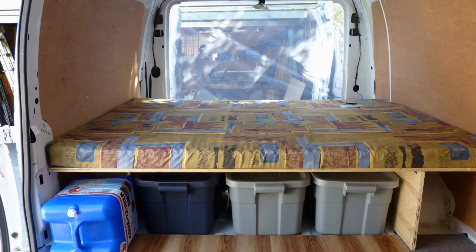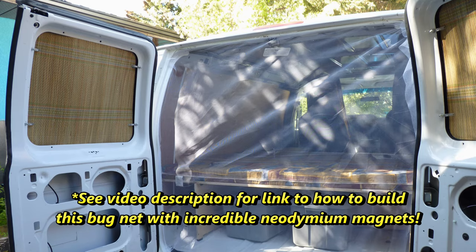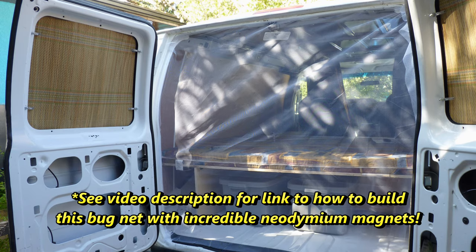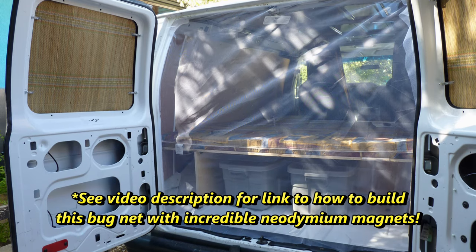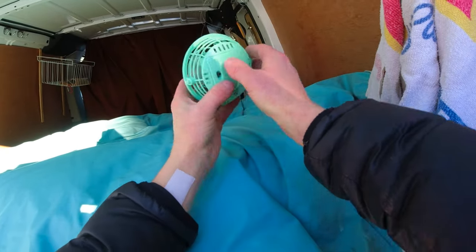As far as dealing with hot days, I open the rear doors and I have a mosquito net with magnets glued to it that I attach across the back opening. I also have a small battery-operated fan that I hang from the ceiling right next to where I'm sleeping.